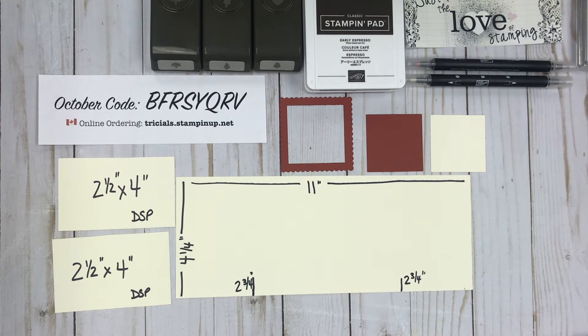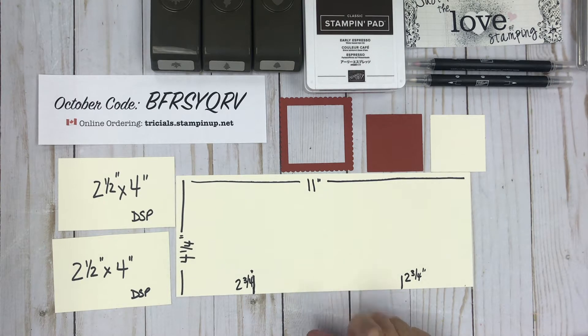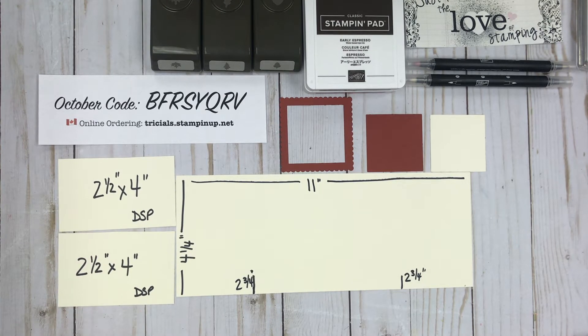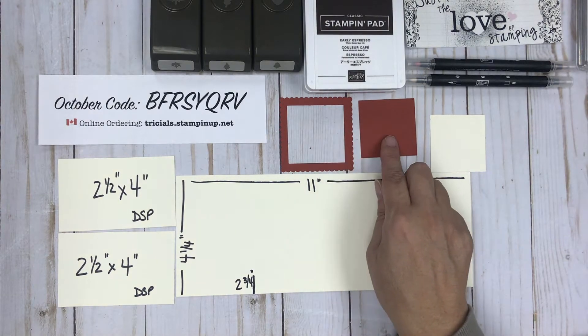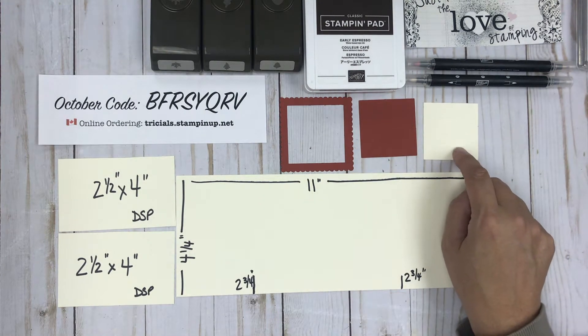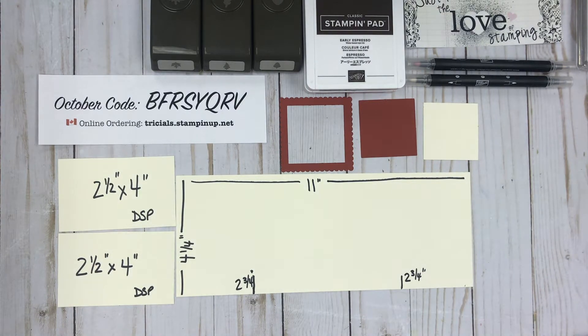So we've got a piece of cardstock that's eleven by four and a quarter. I've scored it on either end at two and three quarters, and then we've got two separate pieces of designer series paper cut to two and a half by four inches. I used the layering square dies — the new terminology — and that's how I made this frame. I also took an extra piece of paper in vanilla to stamp on, so you'll just need one extra square and you'll see why in a moment as we put together the gatefold card.